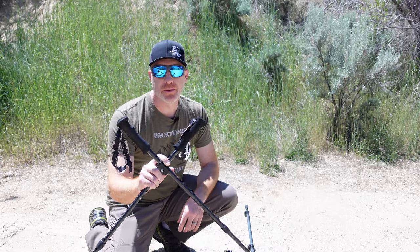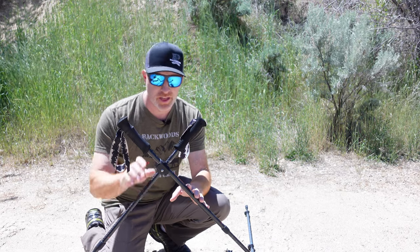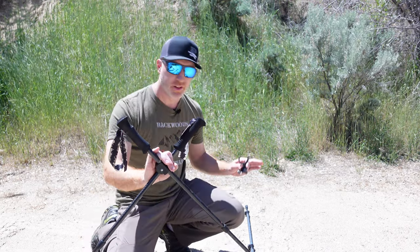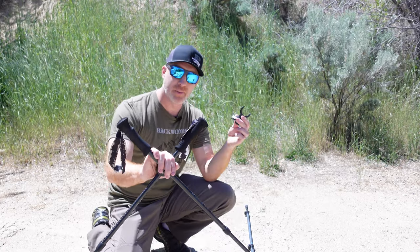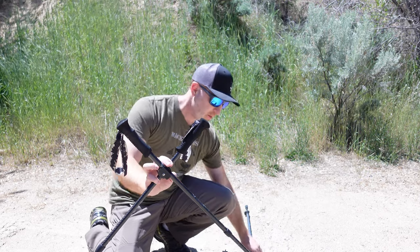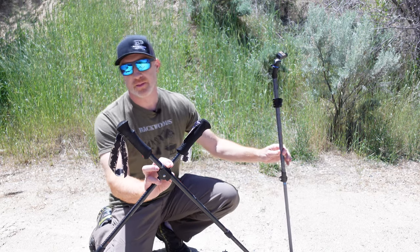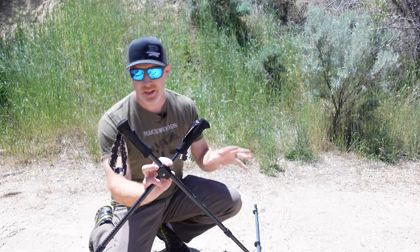Thanks for joining us. I'm Gabe Garrish, owner of Backwoods Pursuit, and today I'm going to show you how the Wiser Precision QuickStix system works. This is a shooting platform as well as a tripod setup. It's all versatile and integrated into one. You can grab the quick clip to use it as a tripod or a more stable shooting platform, and you can add the third leg if you want to use that as your glassing platform for optics. I'll show you how all that works together and integrates.